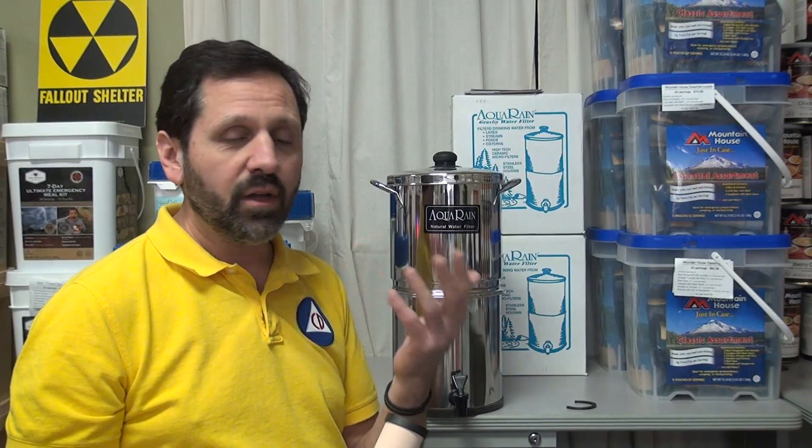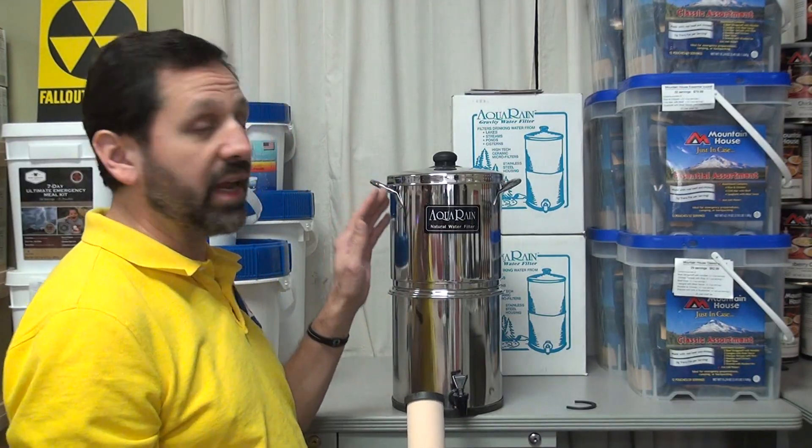So remember: do not rely on the Aqua Rain, the Propur, the Berkey, the British Berkefeld, or all the other ceramic filter brands out there. Be very careful about using them for any type of surface water.